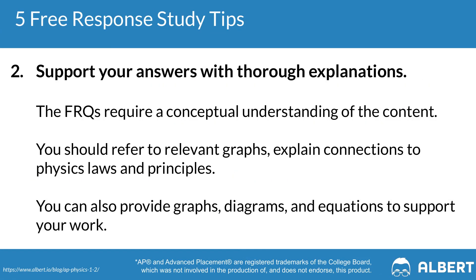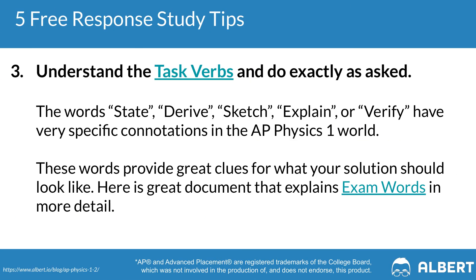Tip number two is to make sure that you're supporting your answer with thorough explanations. It is really important for your AP graders to understand the how and the why behind your answer. If you just give the correct answer but don't show the work behind how you got there, you're not going to score full points. Always directly answer the question at hand, reference any sources provided, and consider providing graphs, diagrams, or equations to support your answer.